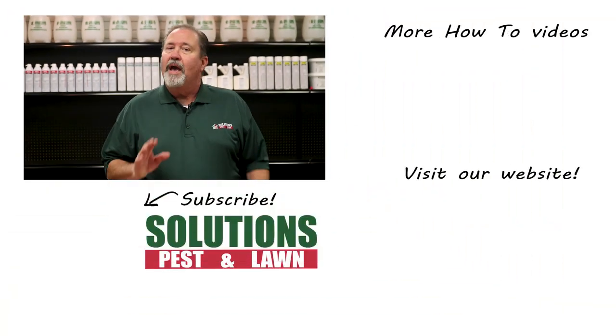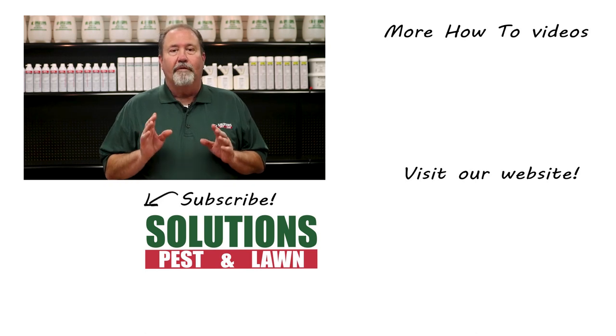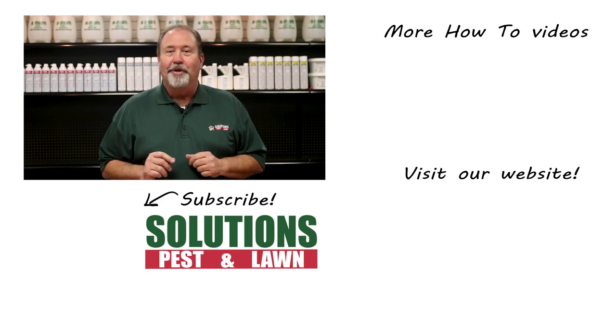Solutions Pest and Lawn is a small, family-owned business that relies on people like you to succeed. Our goal is to teach you how to treat your pest problems. If you have any questions after watching this video, please email, call, or visit one of our stores and we can help you out.